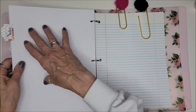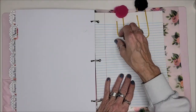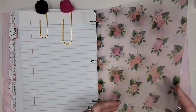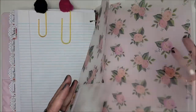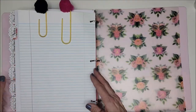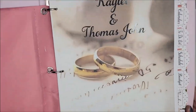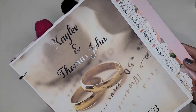I put a section in the back for notes, and I also included two fun-looking paperclips and a folder to put receipts or whatever she needs. And that's their planner — how cool is this!